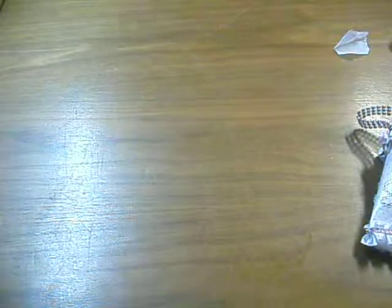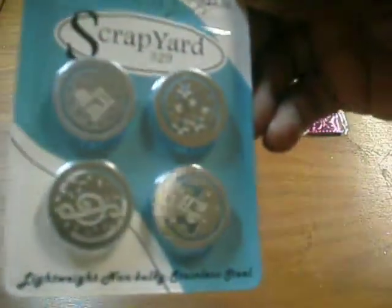She also gave me some extra goodies. From Scrapyard, she gave me an embellishment — a purple butterfly embellishment, oh my gosh, it's so cute! And she also gave me some paper rings from Scrapyard. So cute! I know I'm going to use these for a mini album for my husband — he loves music.